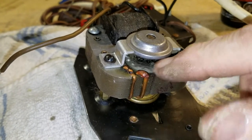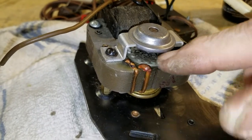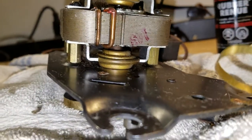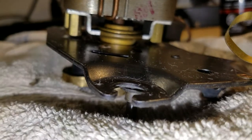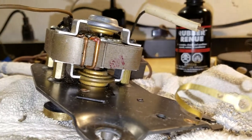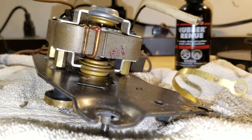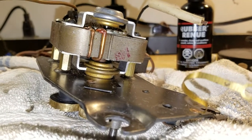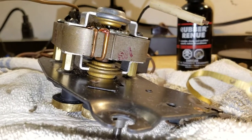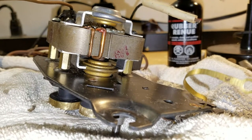That'll help it spin more freely. It's not bad now, but when you put new grease in there — and you don't put too much, you put the right amount — that thing will spin as smooth and free as can be. I'll try to get to that top bearing, but I don't really want to take it apart too far. Usually it's the bottom bearing that sees more wear and is plugged up with grease from the last servicing.